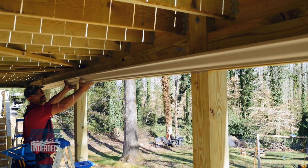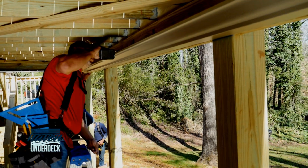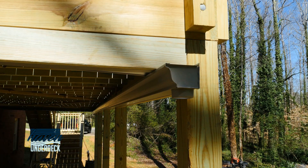Now install the gutter. It should stick past the post four inches on the downspout sides. This keeps the downspout on the outside of the post for future screen rooms. This will also allow you to clear the debris from the outlet without removing any panels.